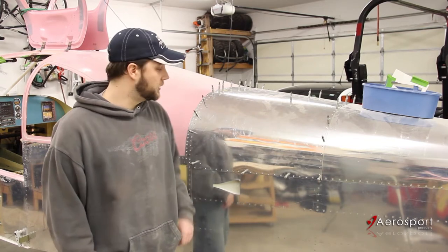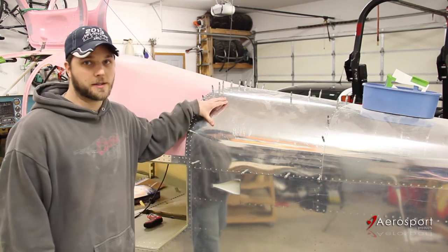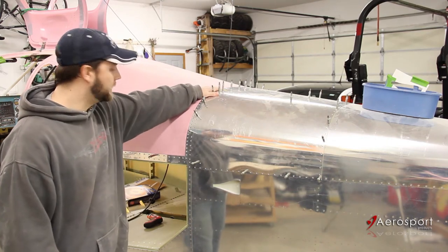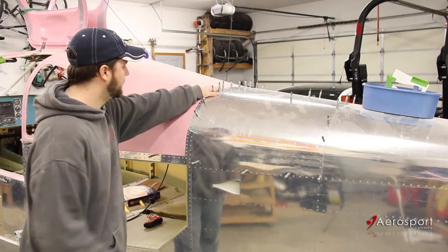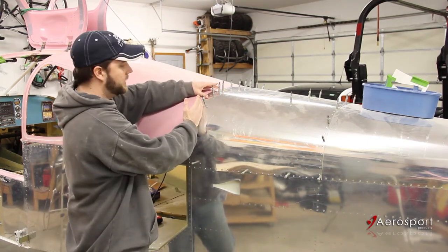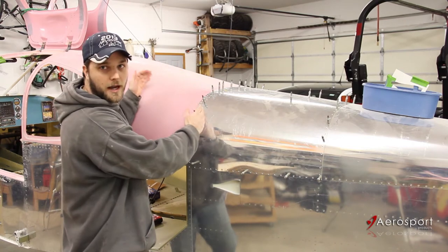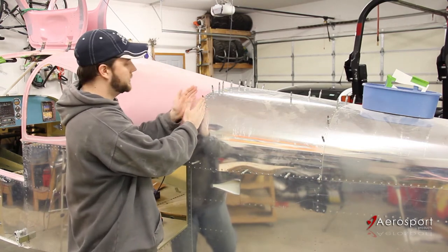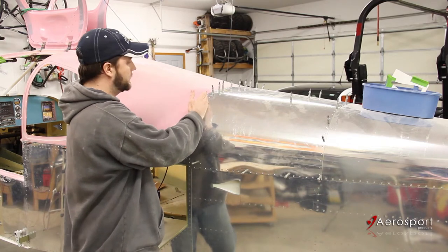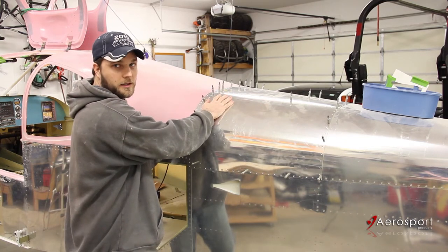The very first thing we need to make sure is that we've got the tail cone top skin in place. The front edge of this top skin actually locates the baggage bulkhead. The baggage bulkhead is actually pretty floppy, and that's the piece that the overhead console is going to fit snugly against. So that needs to be firmly in place and in position — make sure you get this top skin in place.